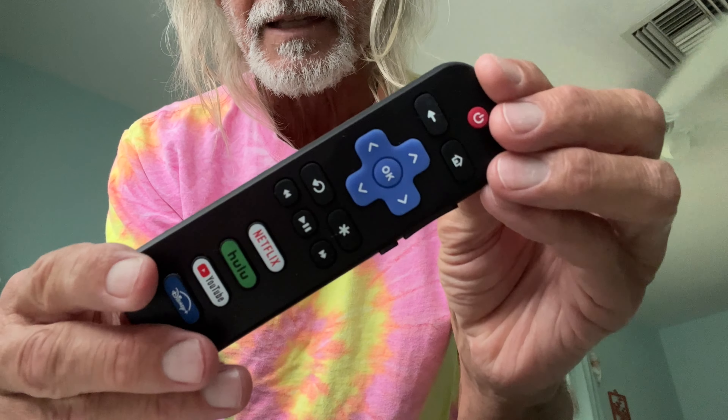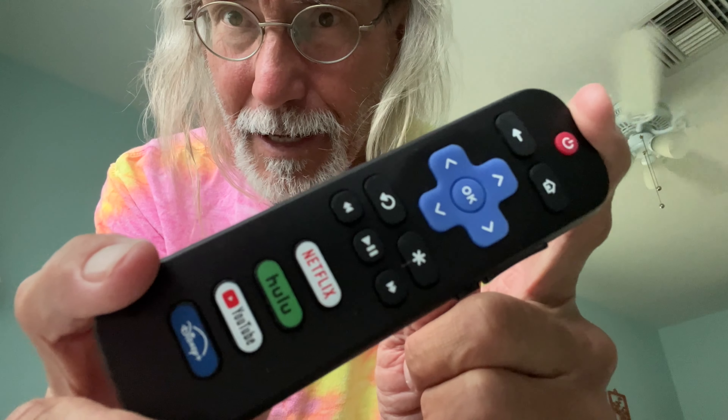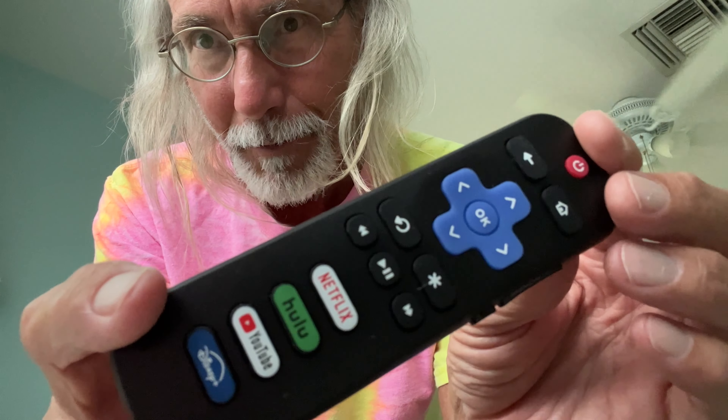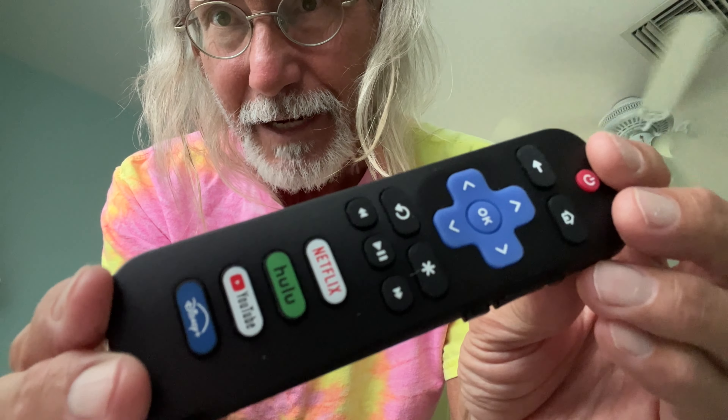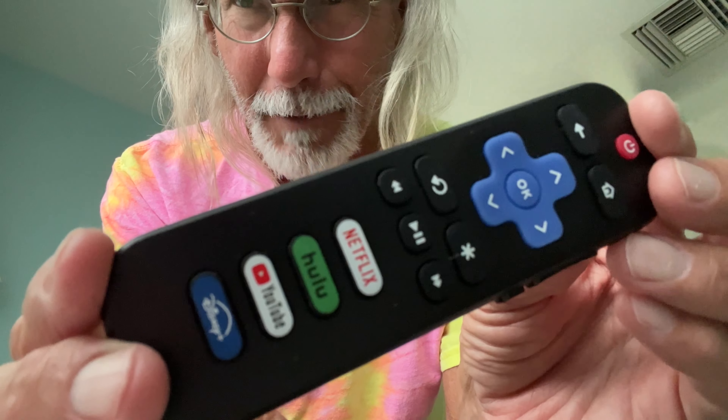You can buy two of these on Amazon and they cost about $12. You don't get any batteries. You do get a couple of magnet things that you can put on the side of your bed, the end table, whatever you got.